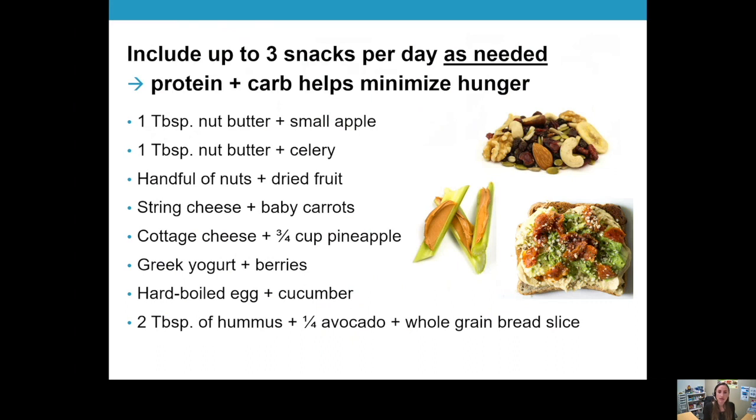Snacking can absolutely be part of a healthy meal plan. I would recommend up to two to three snacks a day as needed. You do not need snacks to run your metabolism — they are good for helping minimize hunger. If there's a long break between lunch and dinner and you don't have anything beforehand, you might overeat at dinner. We're trying to strategically time snacks to help manage hunger levels and have healthy portions at mealtime.